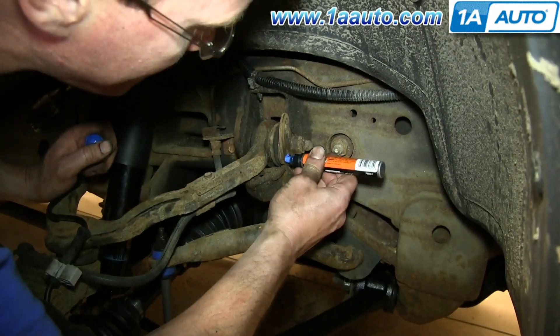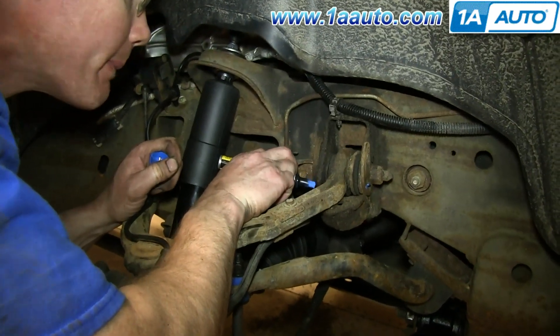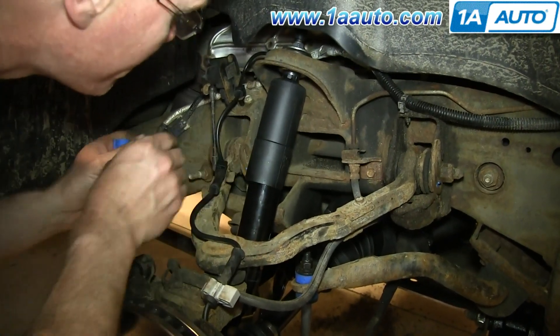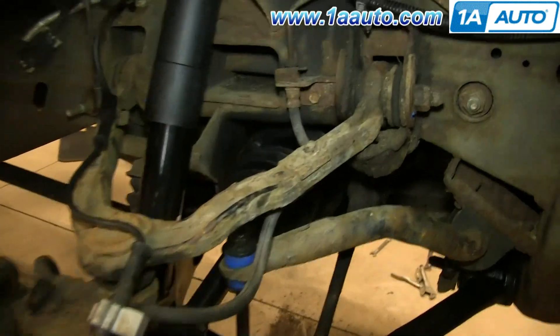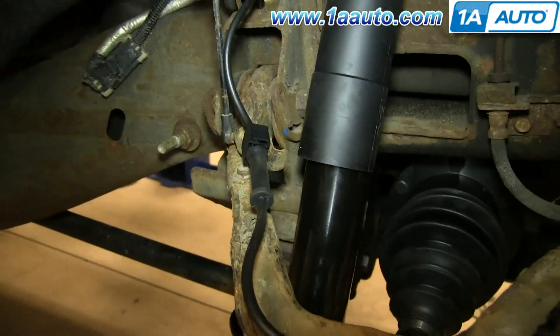On these brackets, you'll see a tab coming through from the upper control arm. Just mark where that tab is. Now remove these two 10mm bolts.